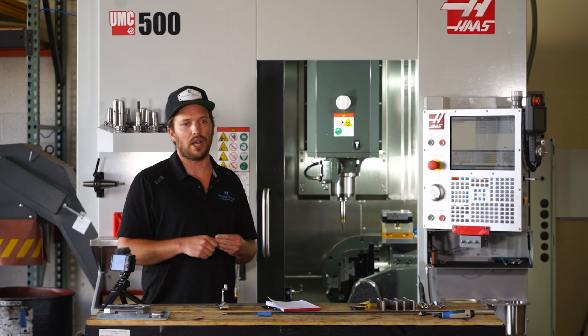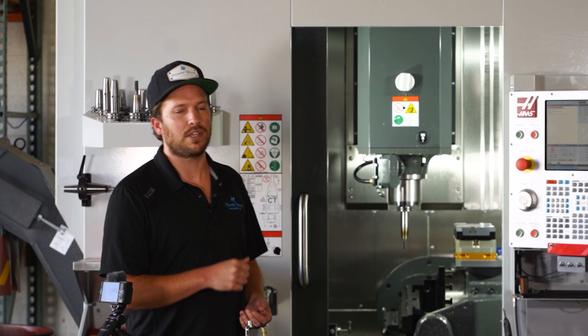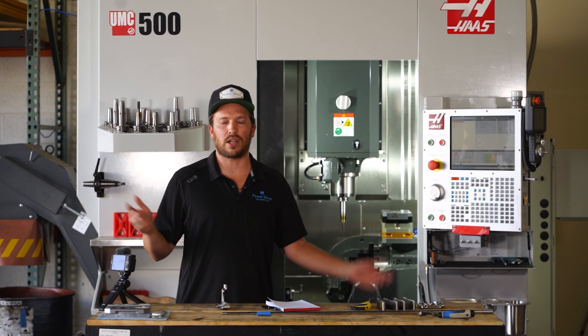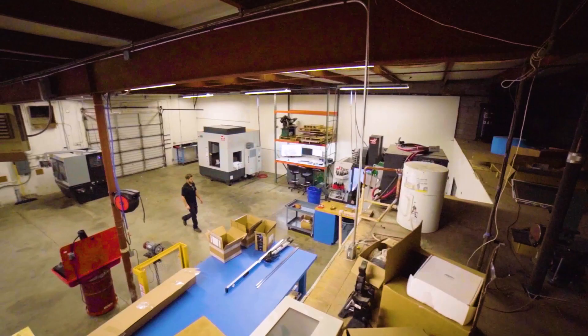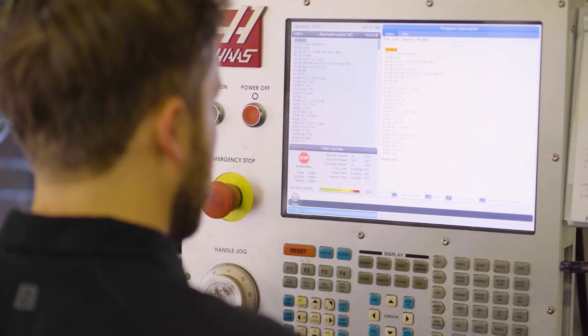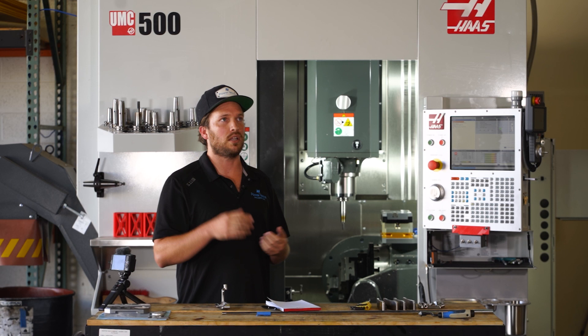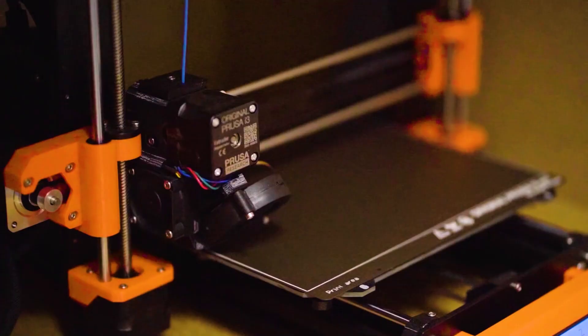That is our quick review on the UMC 500. We have so many other points we could talk about, but there's all sorts of other stuff going on here too that we're definitely going to be diving into. So stick around — we got a CNC saw, a new rotary screw compressor which we just did a full new line install for, and we've got 3D printing. We've got all sorts of stuff going on.